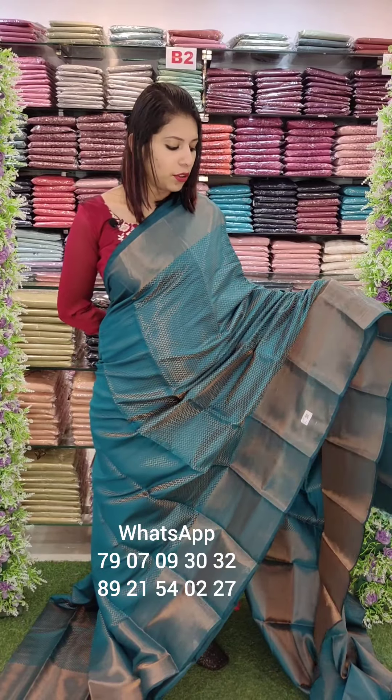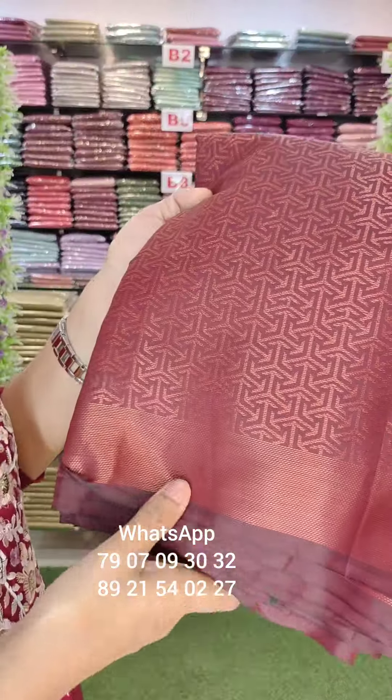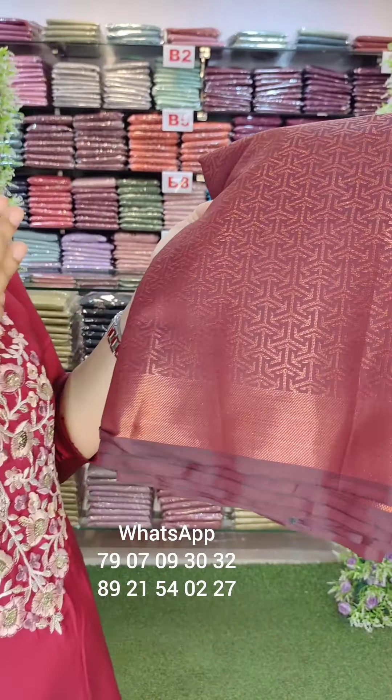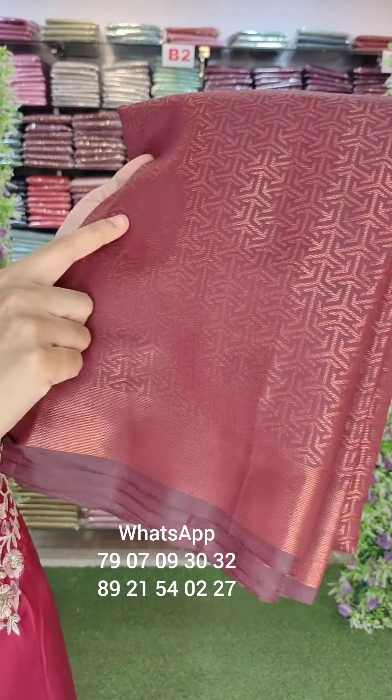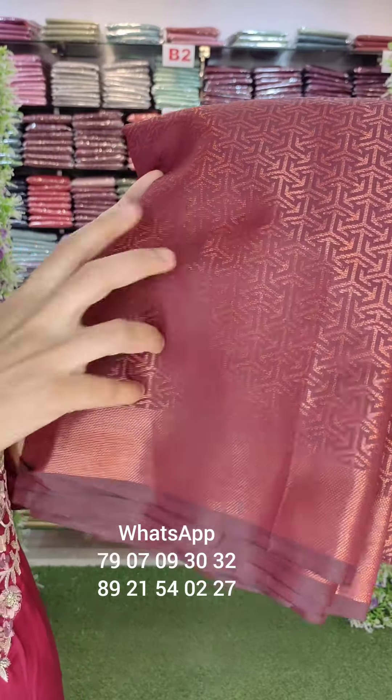This dark teal green shade is priced at 1390 with free shipping. The next pattern is a bagundi maroon shade — a brown and maroon tone with a little bit of arrows. You can use a weaving style pattern.